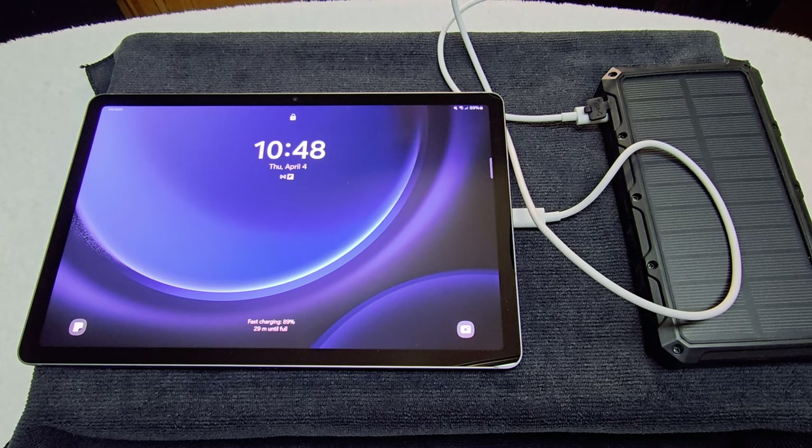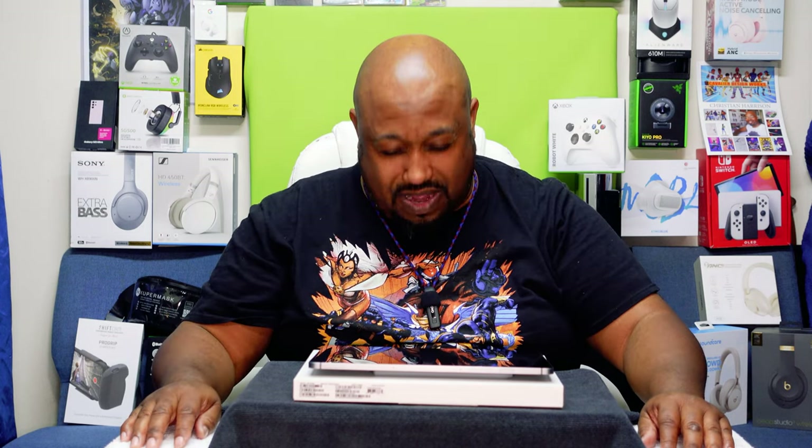Let's get to my final thoughts and give this puppy a grade. I do like it, guys. Now, to me, if you already have the S7 and it's in good condition, don't upgrade. If you have the S8, the regular one, don't upgrade. Any tablet you've bought in the last couple of years — you don't need to upgrade.